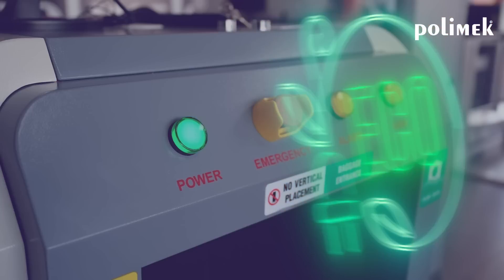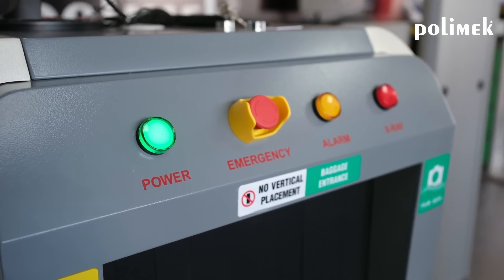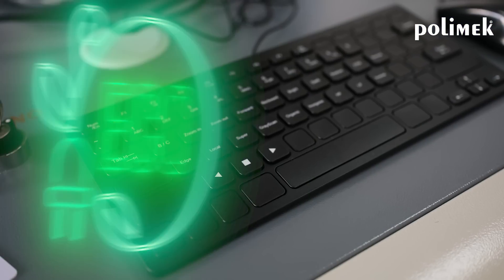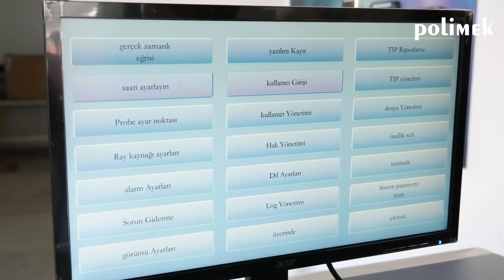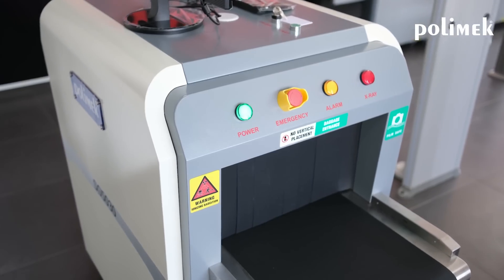If you need more power, we've got you covered with optional generators up to 200 kW, available in single and dual view configurations. Our scanners come with a multitude of features as standard: multi-language operation, AR threat detection, TIP, drug and explosive inspection, and automatic built-in self-test diagnosis.